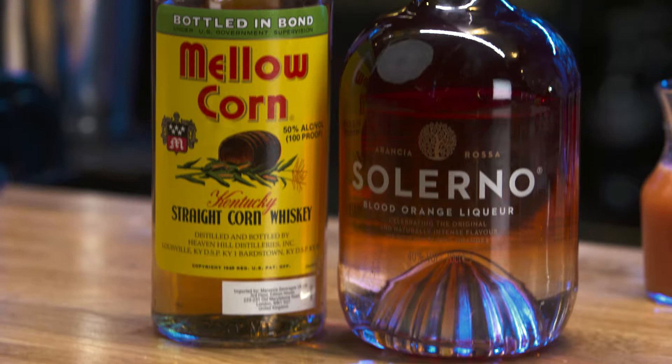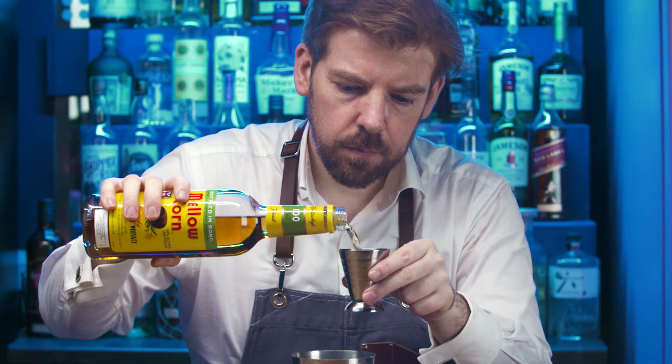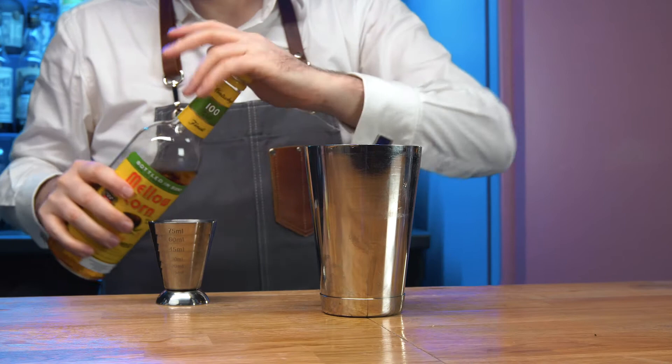Maize is a very important crop for the country, and Mellow Corn Whiskey is a perfect choice to encapsulate this. It brings a light and oily mouthfeel with flavors of corn, vanilla sweetness, and spice.